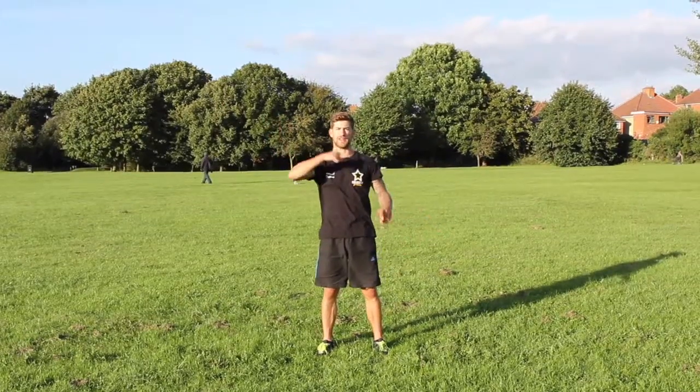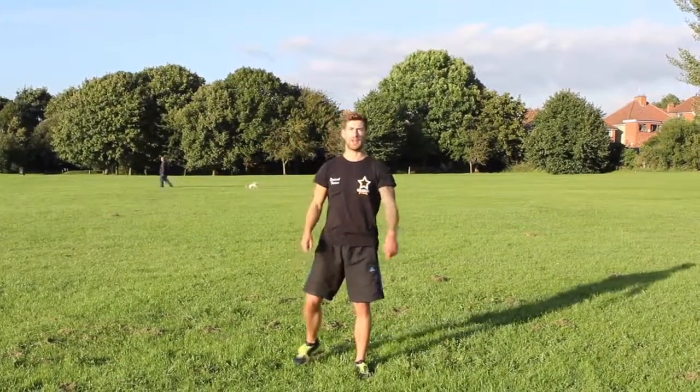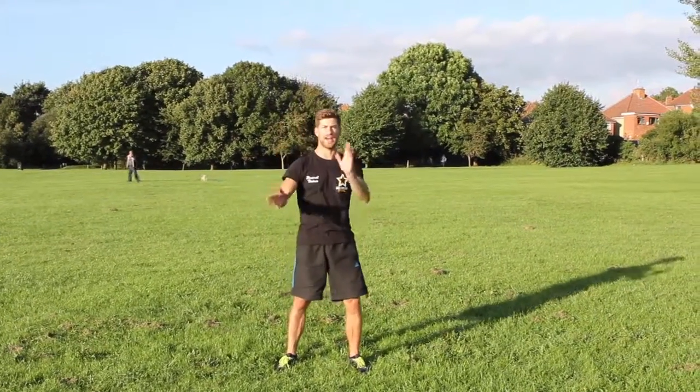Hey guys, this is Golfstar Fitness. I'm just going to show you some leg workouts, different variations of leg workouts.